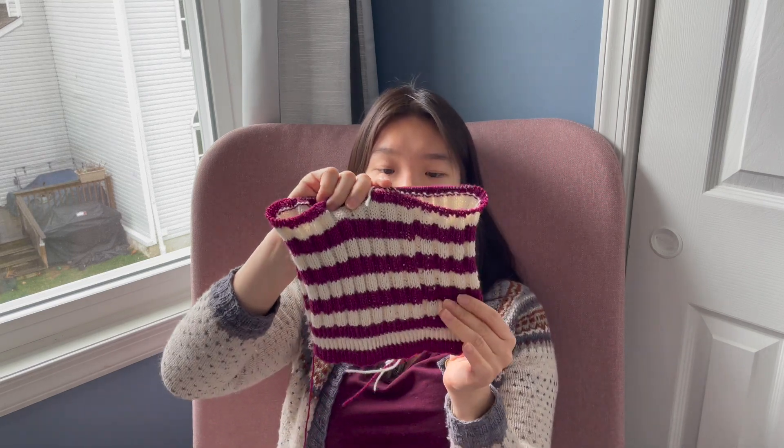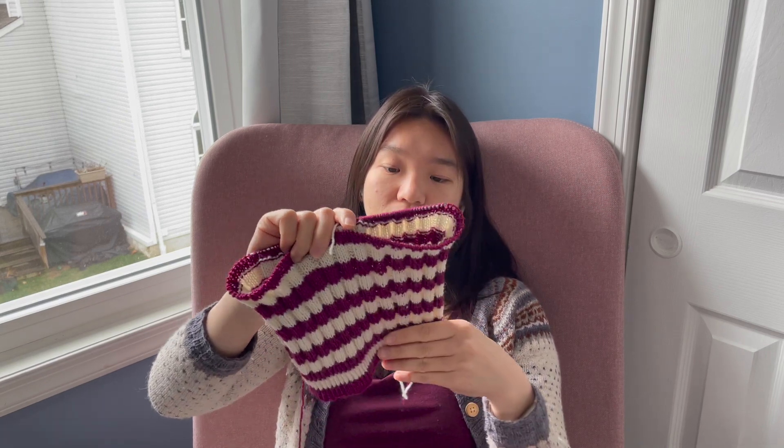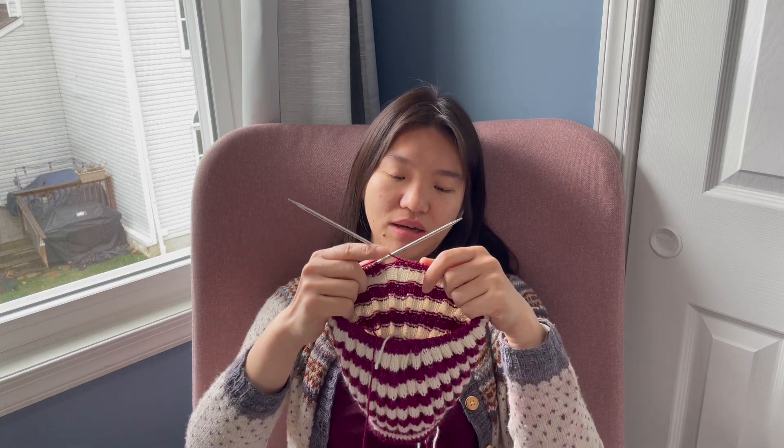I didn't have enough yarn to do it all in one solid color, so I'm striping. I'm not the hugest fan of knitting rib, so I only knit this when I'm watching TV — it's easy enough to do without really looking, and I would never want to do this if I had nothing else to do. I need to soften the blow of knitting rib for this much time with TV.